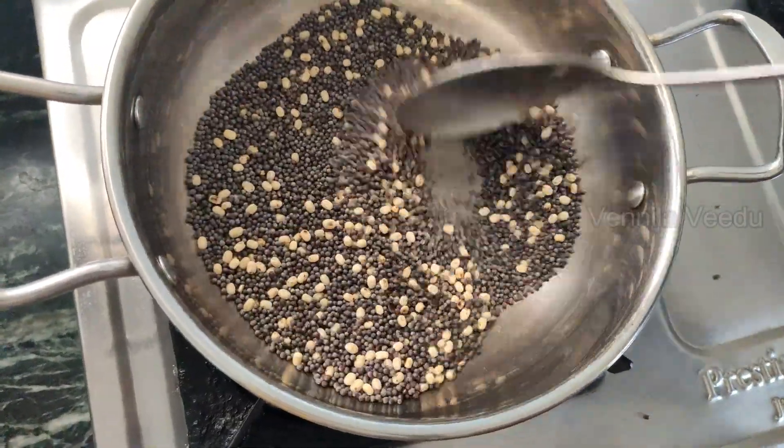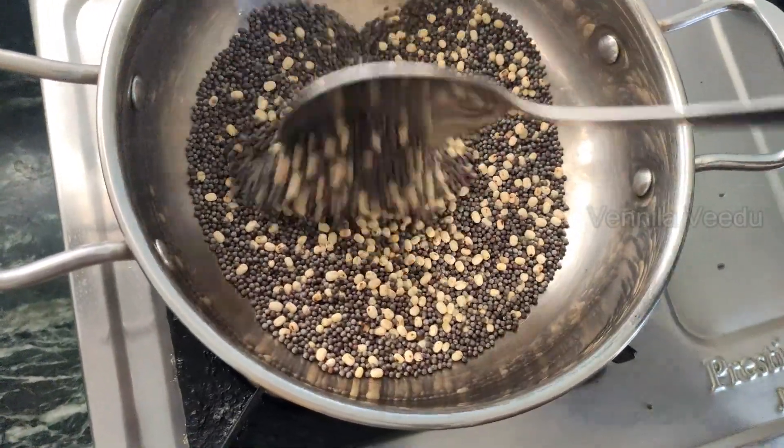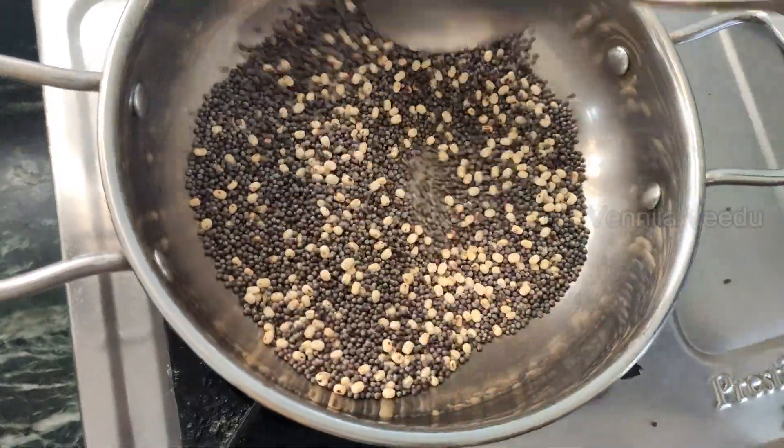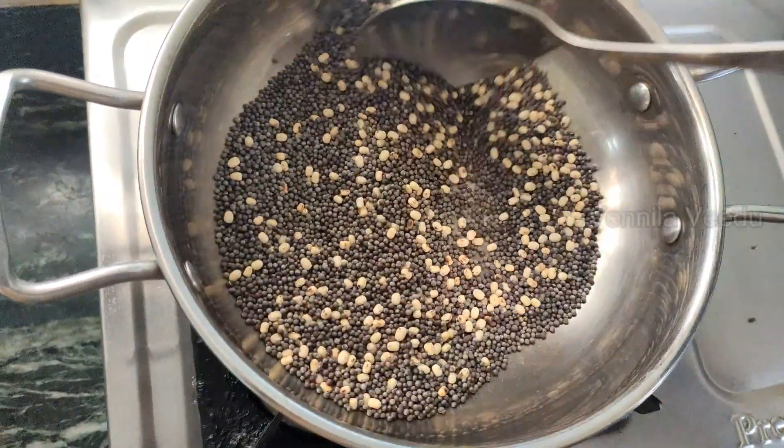We need to make a cup of water. This is the first cup of water. We need to make a cup of water — I'm going to put it in.